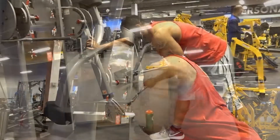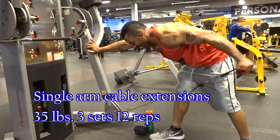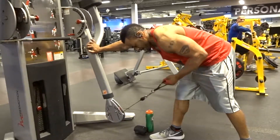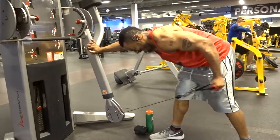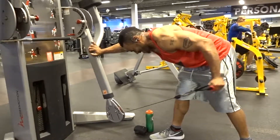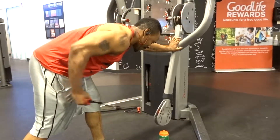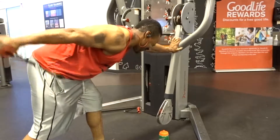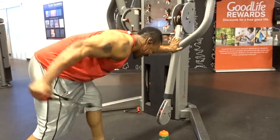I finished off the day doing single arm cable extensions. I like using cables because they give you constant time under tension, and nothing uses more time under tension than a bench press at the end of the day. So I really wanted to focus on the triceps today.